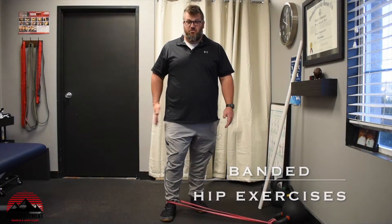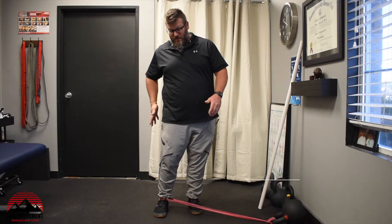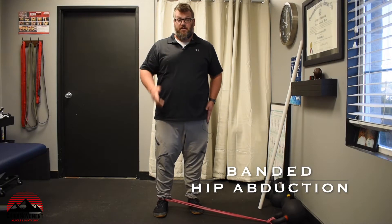The abduction movement is when the hip goes away from my midline — my midline being here — going away from my body out to the side. That's going to work that outside hip, that lateral portion of the body, as well as the stability and balance when you're standing on this side.